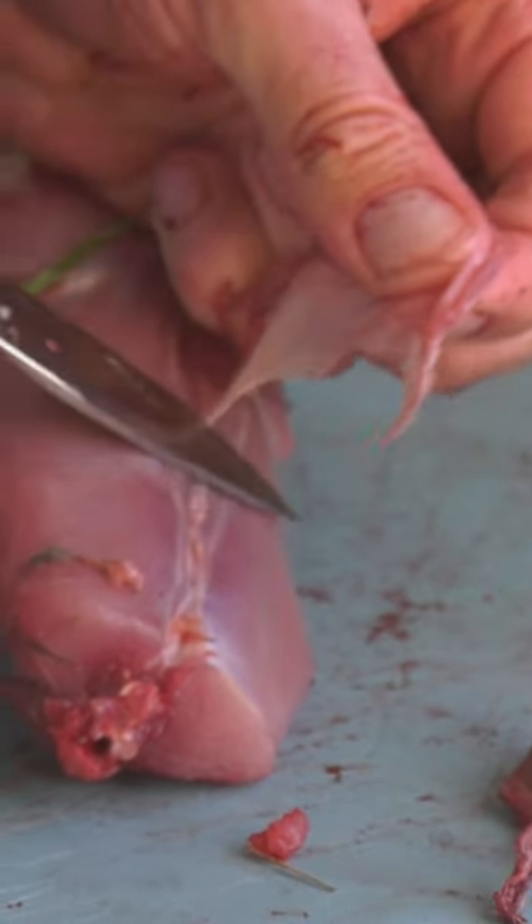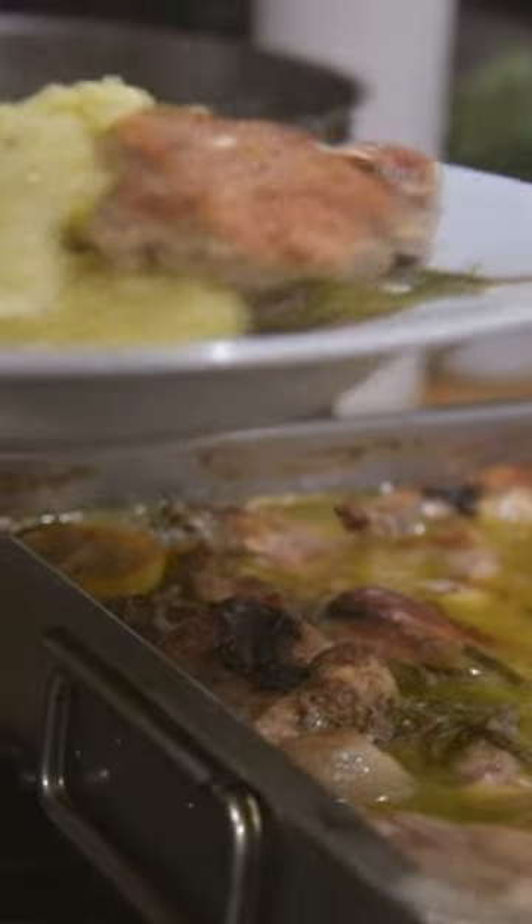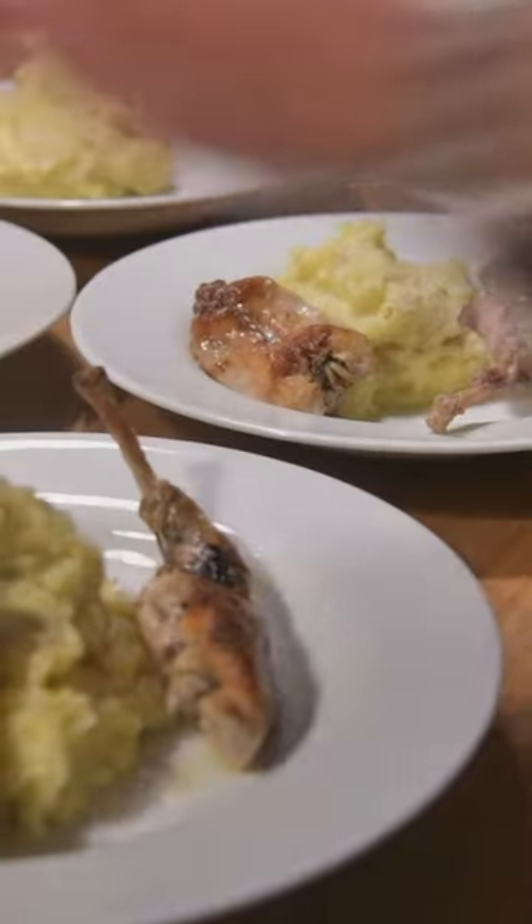Bang it all in an oven dish, and then slow cook it in the oven for around about three and a half hours. And it just comes out — obviously the flour thickens the wine and the olive oil, and it just comes out like a real thick, warm, hearty sort of winter dish.